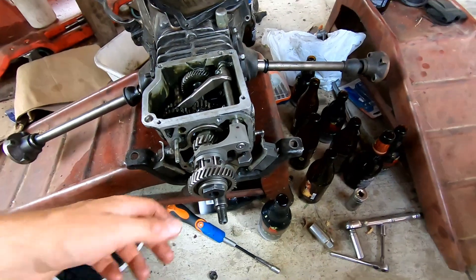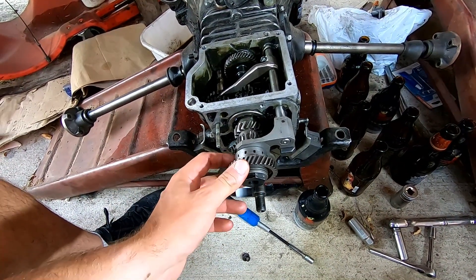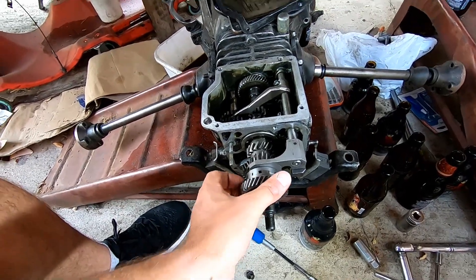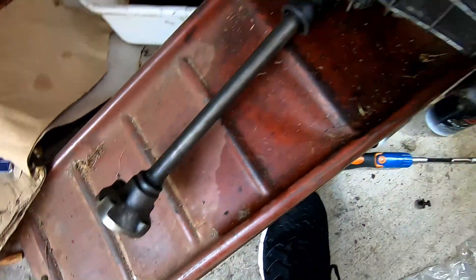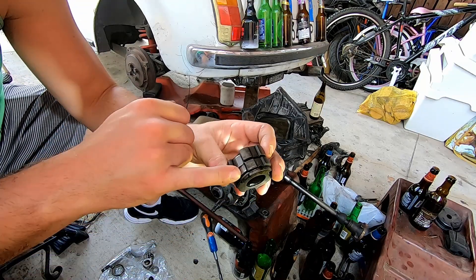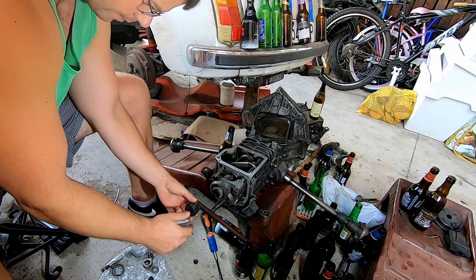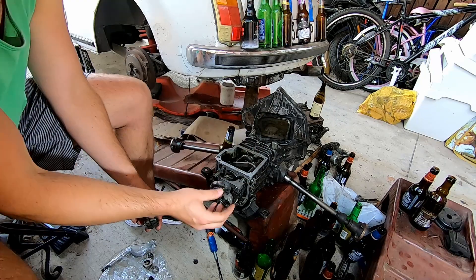This one can spin freely until it gets engaged, and then it turns the entire assembly. Now we're back to this piece again - make sure these tabs are sticking back, all three of them are in there. Put this ring in there first, this way.